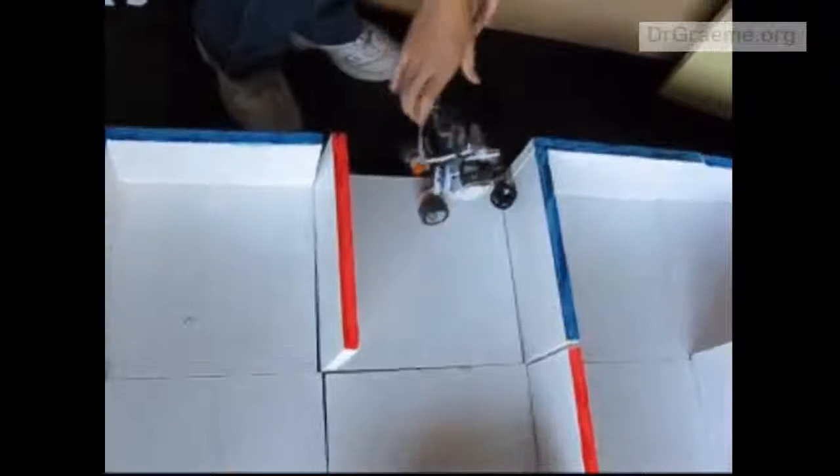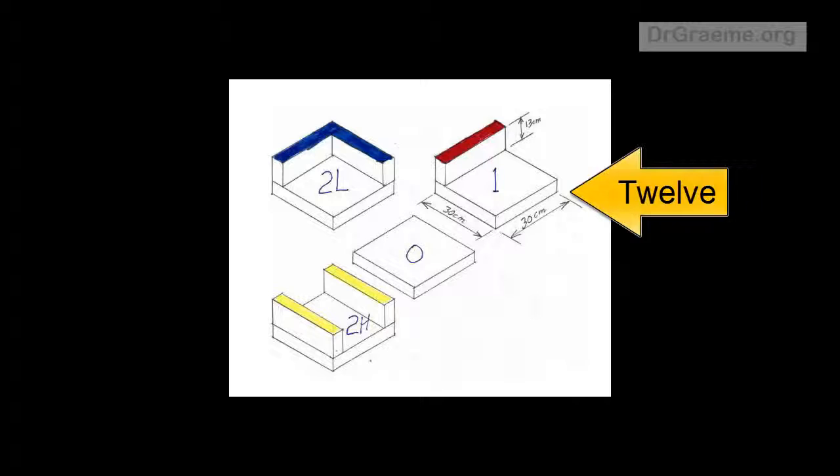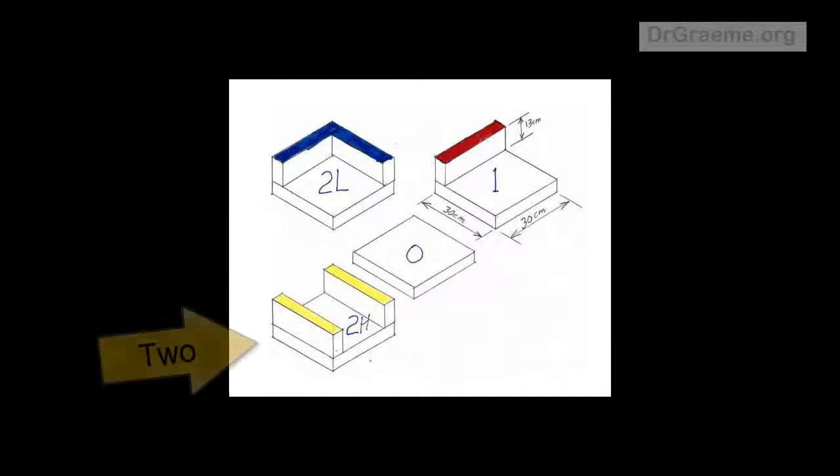If we have a bigger stock of tiles — three tiles of Type 0, twelve tiles of Type 1, nine tiles of Type 2L, and two tiles of Type 2H — we can have even more mazes.